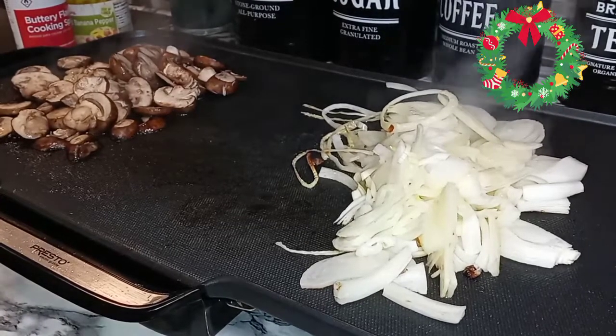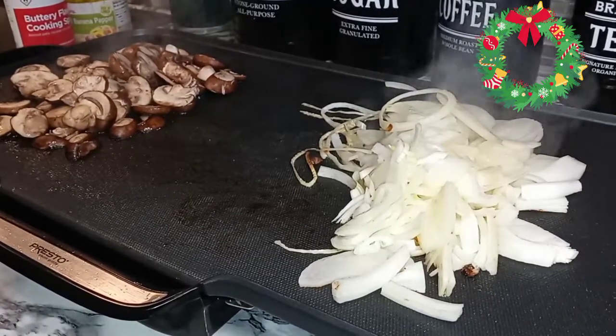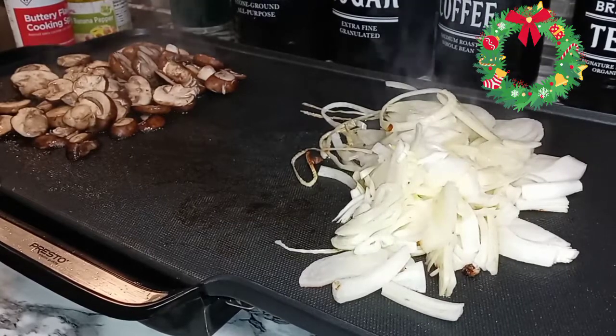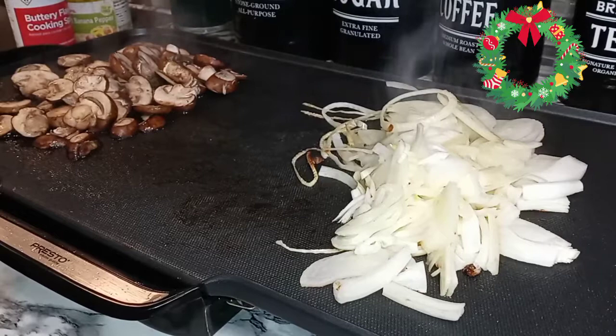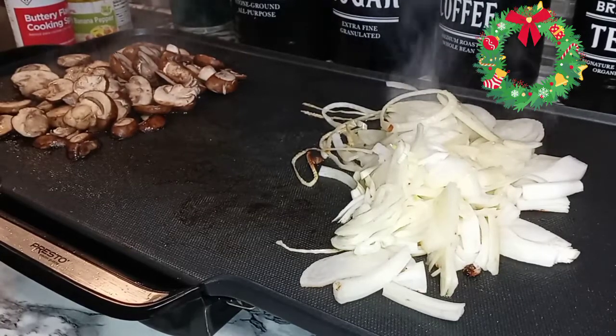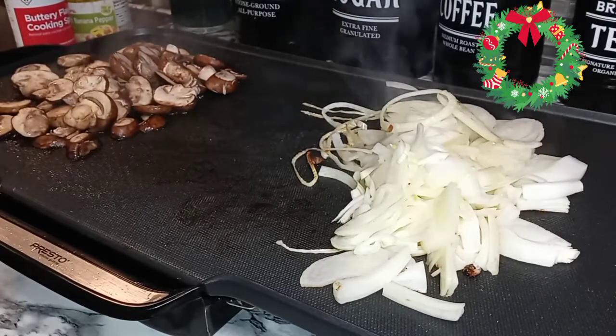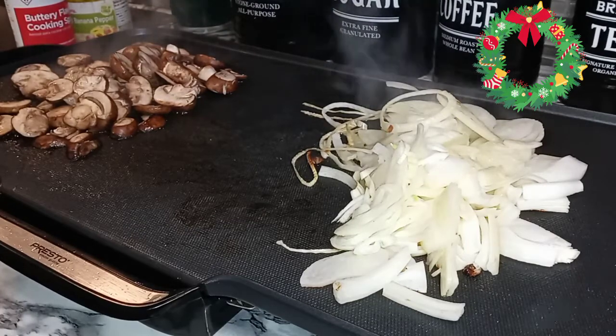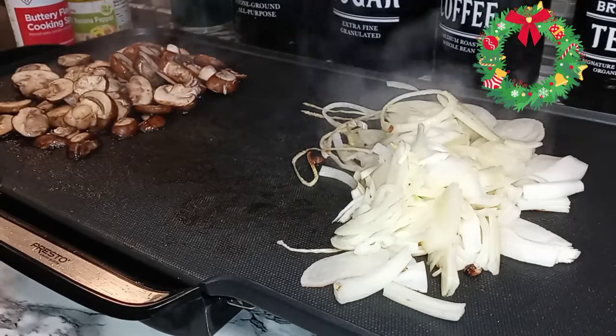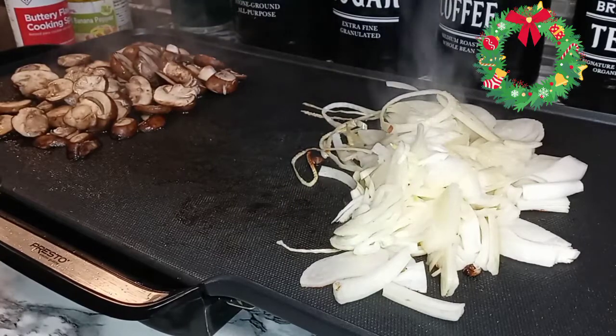What is poppin', my YouTube fam? We are back today with another nice, quick recipe idea, you guys. This is like if you just have a taste for a nice, quick, bomb lunch. We are making hoagies today — not chicken hoagies, not steak hoagies. We are going to make sausage hoagies.